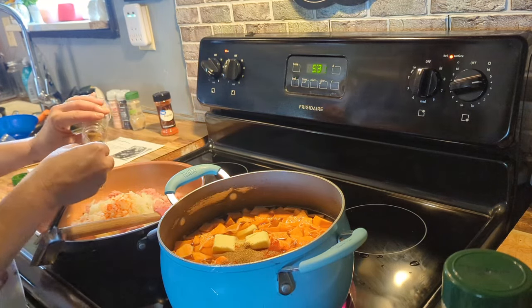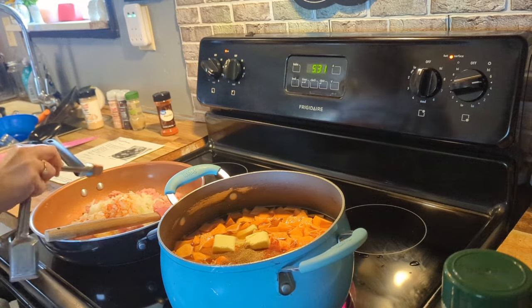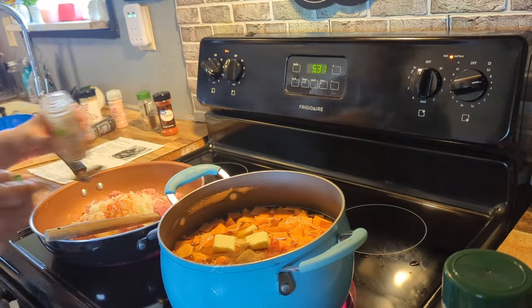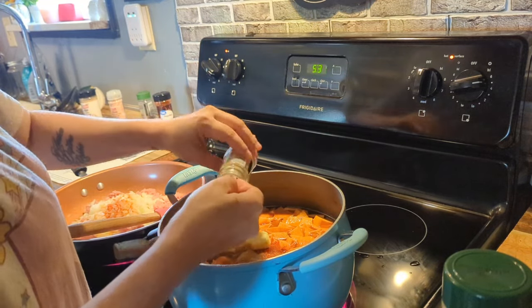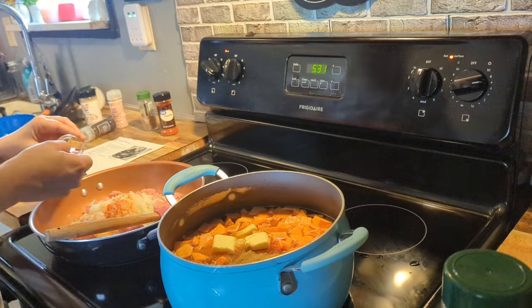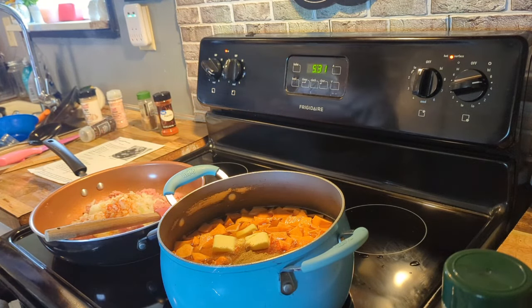I'm just adding all the rest of the ingredients: about one teaspoon of coriander, two teaspoons of cumin, and four teaspoons of paprika. I think I actually added four teaspoons of each to the pot, but it's all good because it came out really really good y'all.